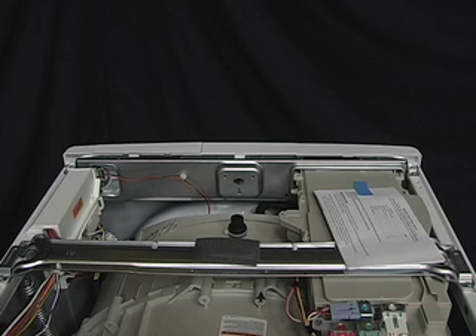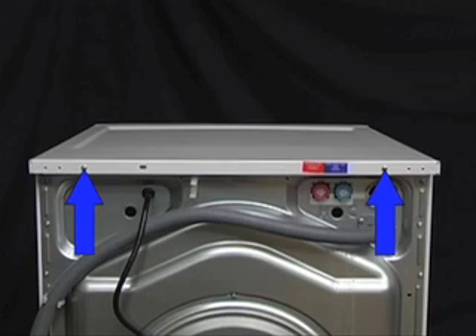To access the technical data sheet on the front load washer, the top panel must first be removed. To remove the top panel, start by removing these two screws.